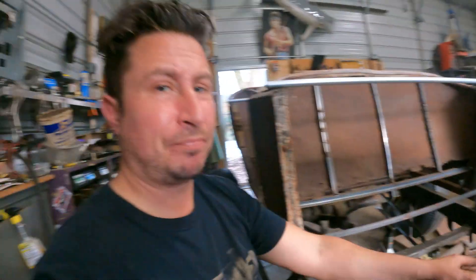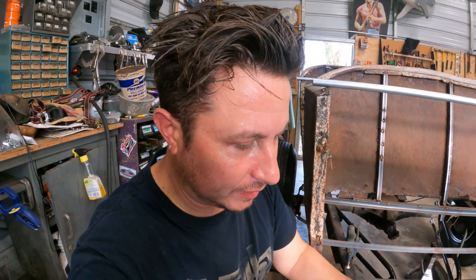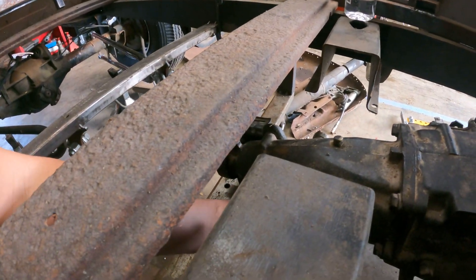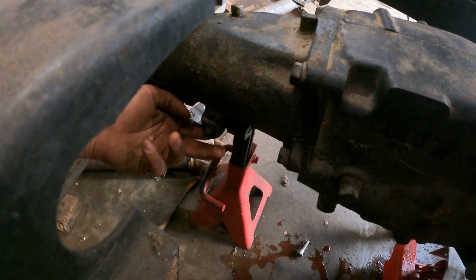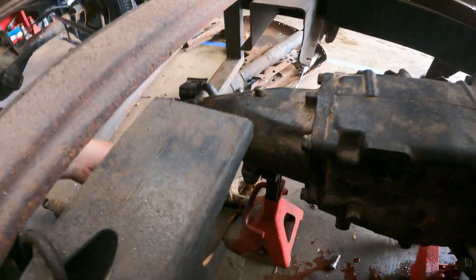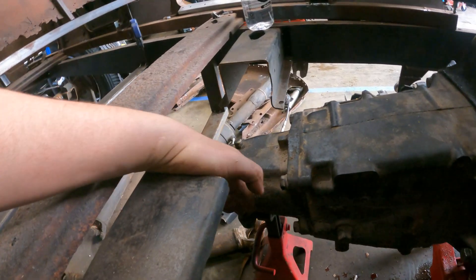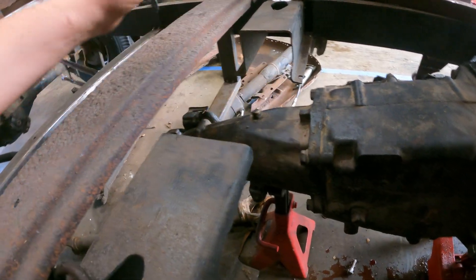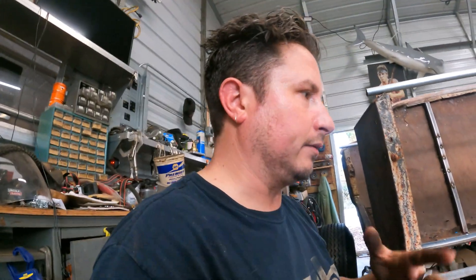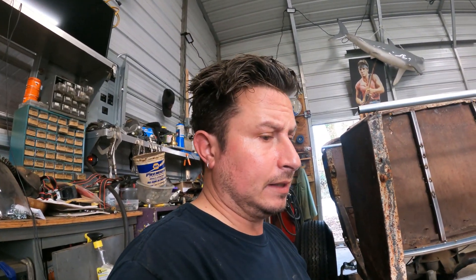The shifter typically attaches right about here. We might find a way to sneak it up, or we might just have to cut this, but the short version is the seat should come to about here, so the shifter is going to land in a very happy place. There's a lot of stuff about fitment that you don't know until you start to see it. We'll need to build a crossmember.